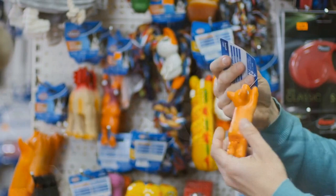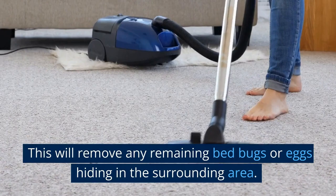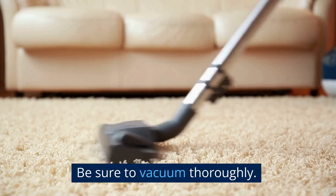Once the bedding and toys are taken out, vacuum the area where they were located to remove any remaining bed bugs or eggs hiding in the surrounding area. Be sure to vacuum thoroughly, paying special attention to areas where your dog spends a lot of time, such as their bed or favorite play area.